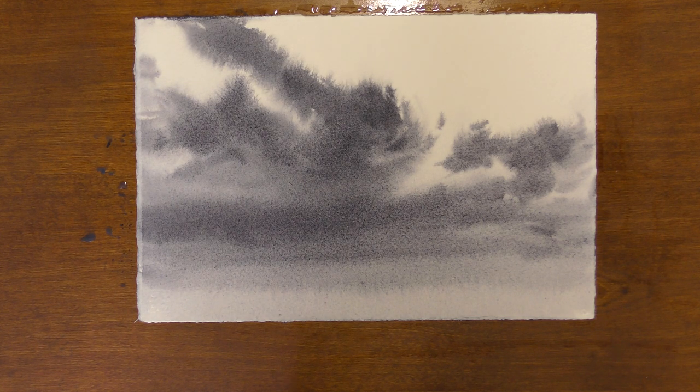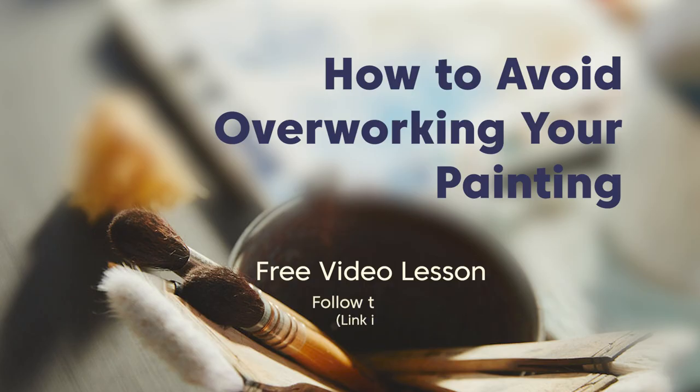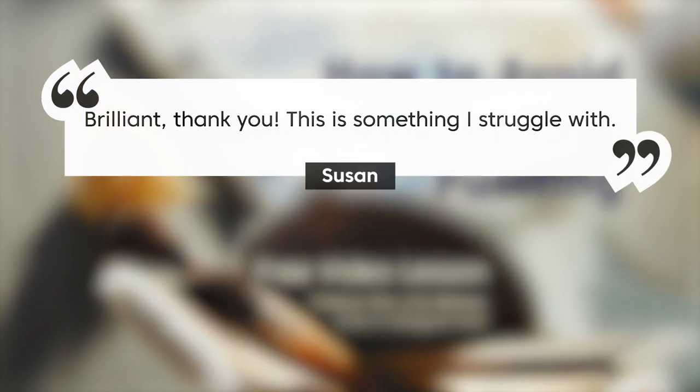I hope that this practice was helpful for you. It's so important to practice these fundamentals of watercolor in between actually painting a full painting. The more comfortable we are with our ratio of paint and water and how wet or dry our paper is, the more comfortable we're going to be with watercolor timing, and the fewer surprises we're going to have when trying to paint a specific scene. If you haven't checked out my free video lesson 'How to Avoid Overworking Your Painting,' take a look — you can follow the link below.